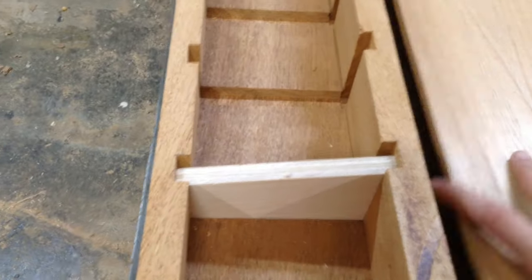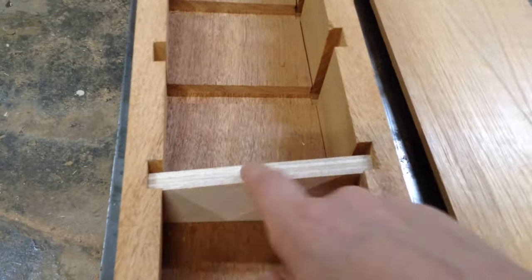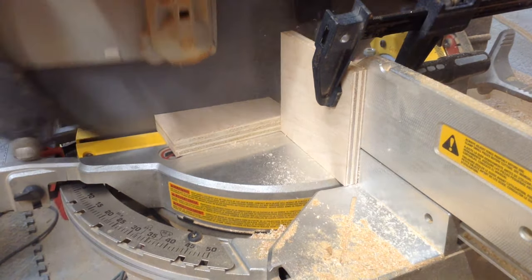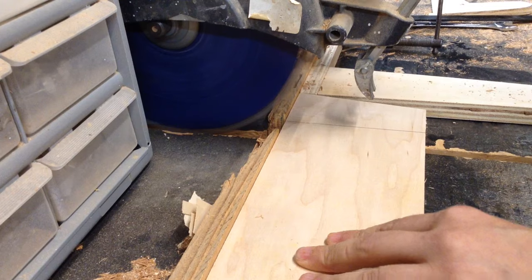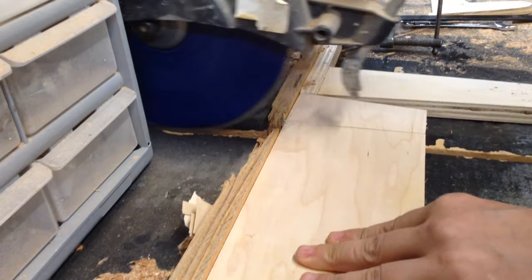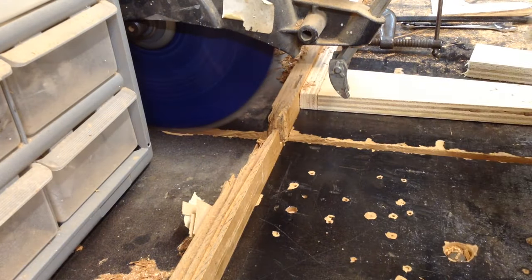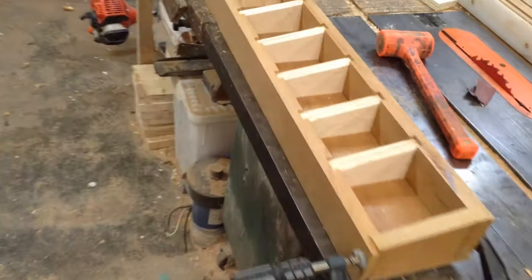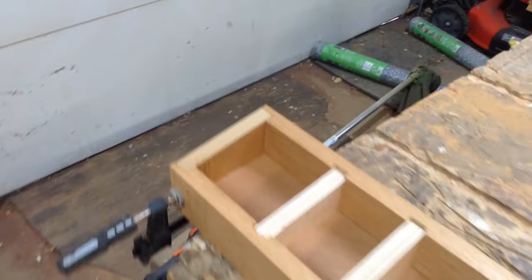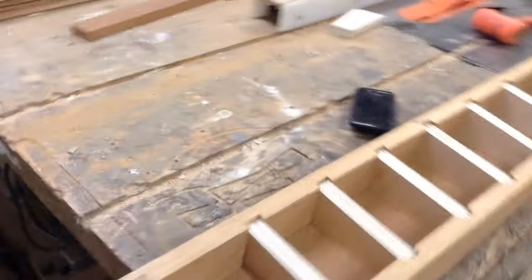I used that plug again and cut my inner pieces of plywood. I cut the angles on the miter saw, then used a stop on the radial arm to cut it back square, brought it back to the miter saw to cut the angle again, and got all my pieces. I'm not gluing this together yet because I have to put some mortises in the bottom and that will be easier to do when it's apart.